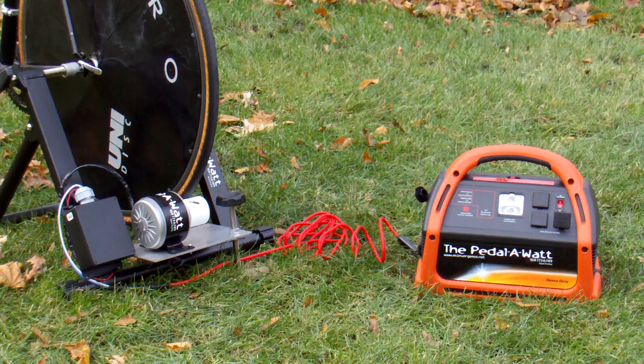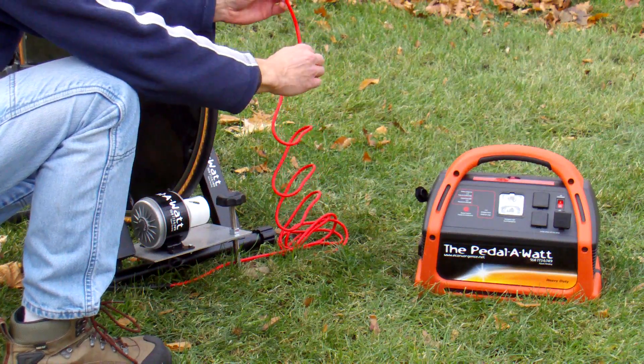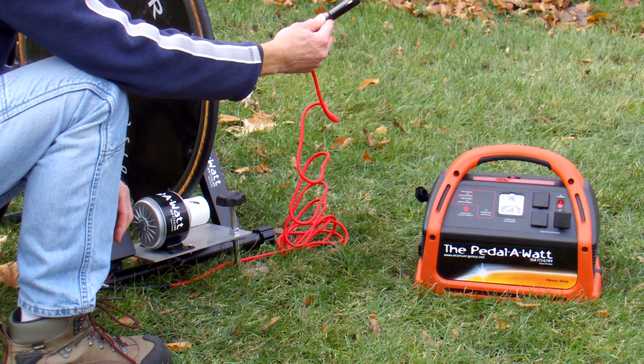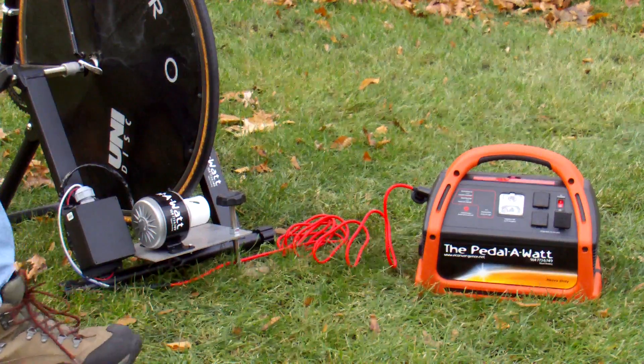That's the power pack. It's a 600-watt inverter with a 600-watt-hour battery. The Easy Pedal-O-Watt Package stand terminates in a 12-foot cable — this red cable — 12 feet long with a male cigarette lighter plug on the end.